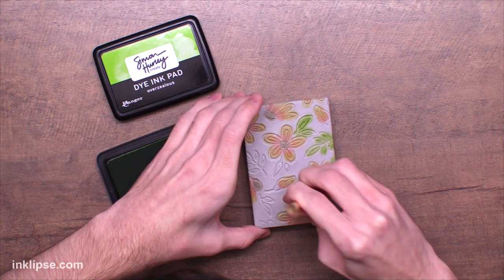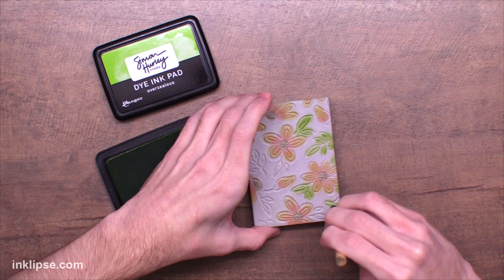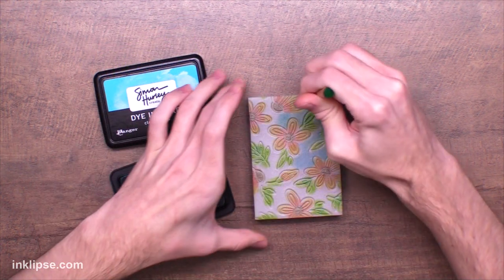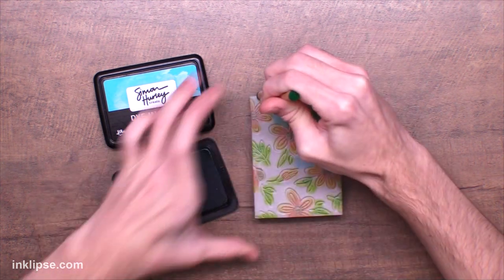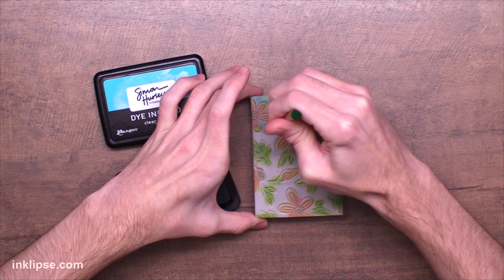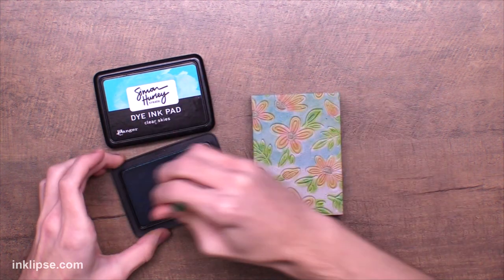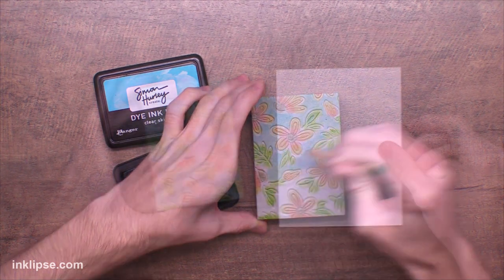I'm going to go in onto some of the leaves — they're even smaller, so you can use the little edges of these detail blending tools to get into even tinier areas. I love being able to go in with lots of different colors of inks and blend them out onto my foam. This has a long working time — you have a lot of time for this ink to still be wet and transfer down onto your cardstock. Now I'm going to fill in the background as well. I'm going to go in with a little bit of Clear Skies and fill in the whole background.